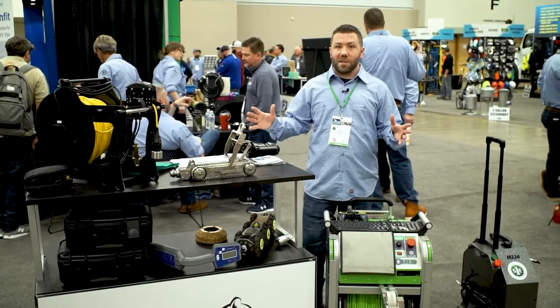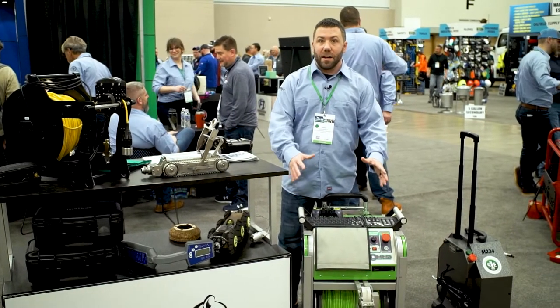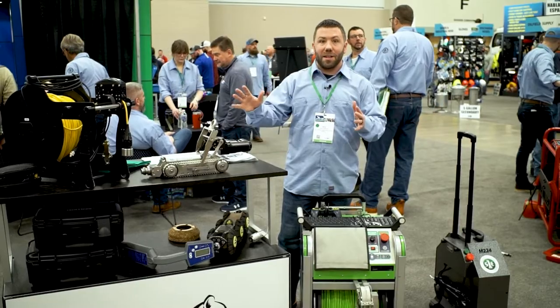Let's talk a little bit about inspection technology. Everything from push cameras to crawler cameras, lateral pipes, mainline pipes — we have a camera here that you can use on every job.